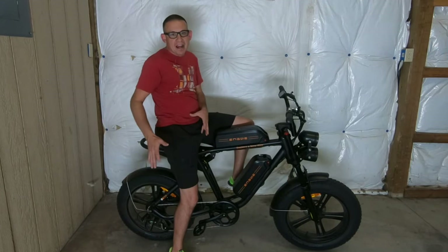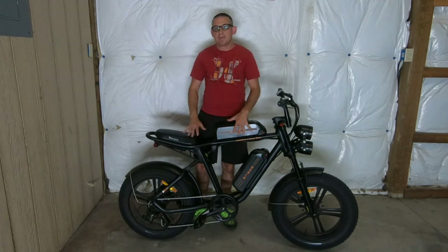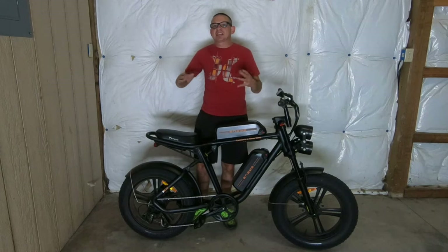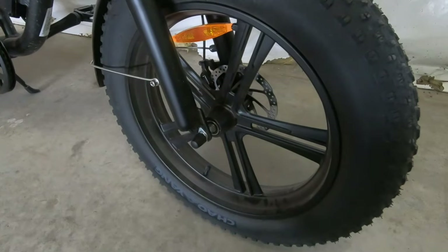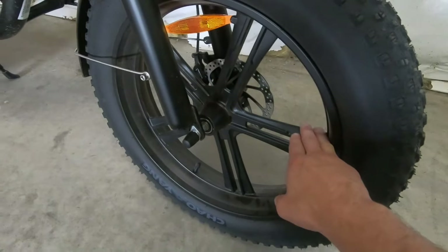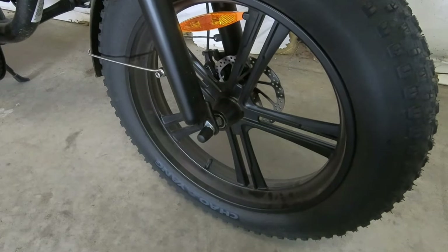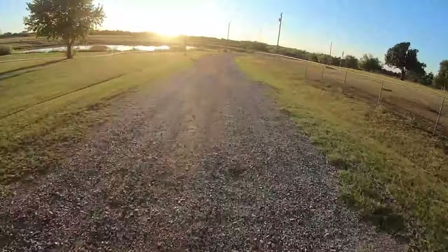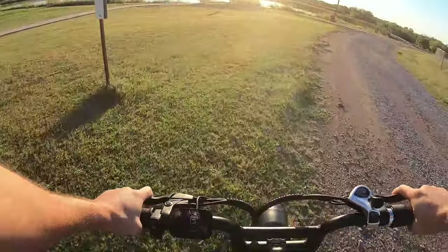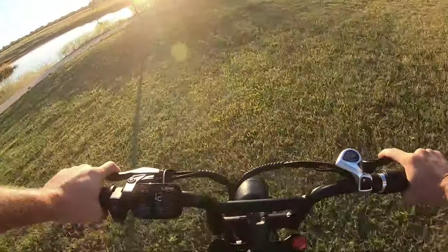The only bad thing about this is there's no seat adjustment — what you see is what you get. But there are a lot of things about this bike I really like that you don't see on a lot of other bikes. One thing you're going to notice is these cast wheels. I absolutely love the cast wheels — it's kind of a new concept for me on a bicycle. Having cast wheels, you definitely don't have to worry about bending them or having to true them.